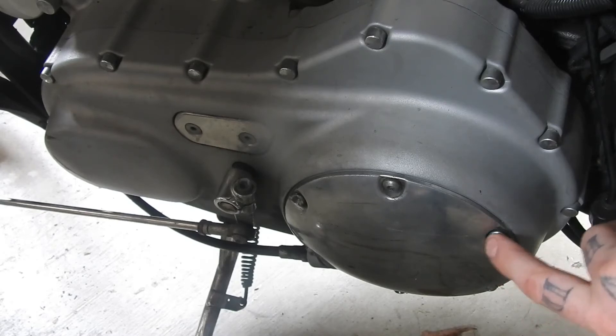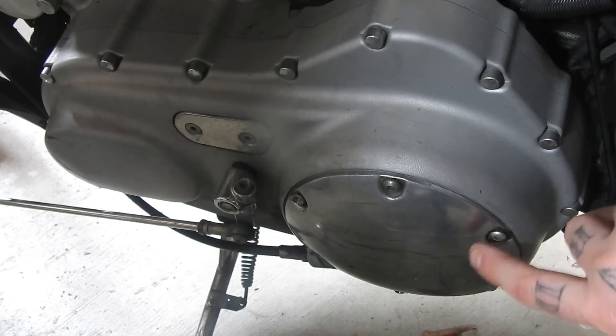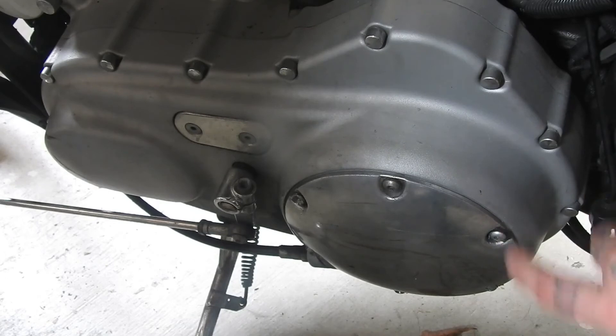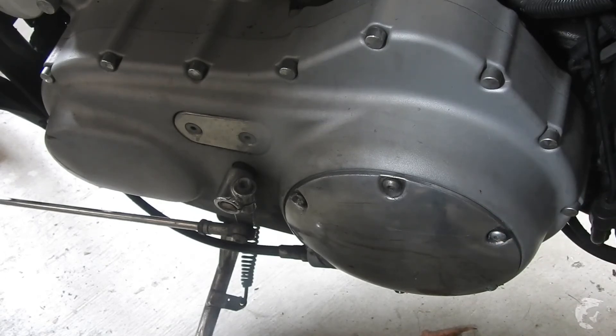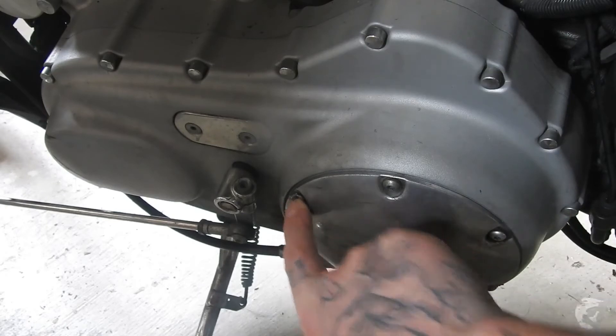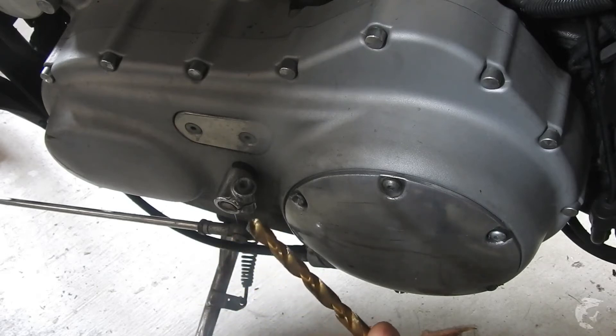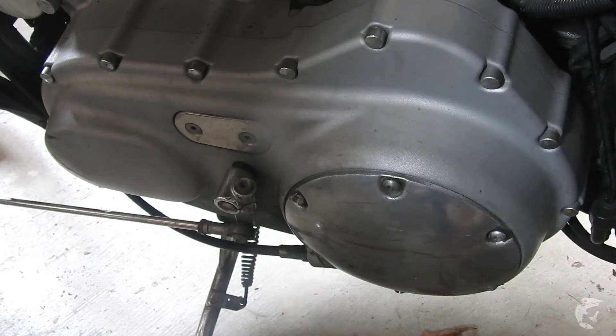I've actually got replacement bolts. I put that in there - put some copper anti-seize grease on the threads too, just to prevent it from happening again. Now I'm just drilling these two out, it's taking forever. Got some titanium drill bits but still taking forever, so I might try some cobalt drill bits. Apparently they're the best. I don't know what these bolts are made of - if they're steel or stainless steel, probably not stainless steel.